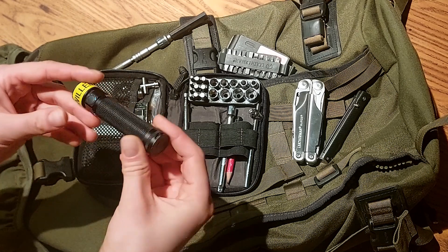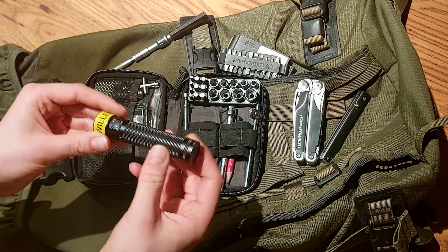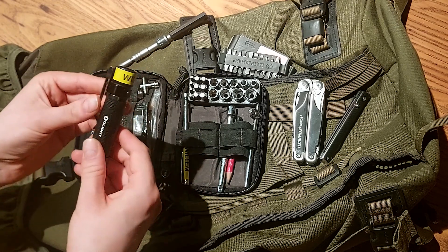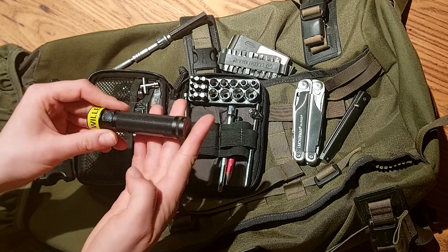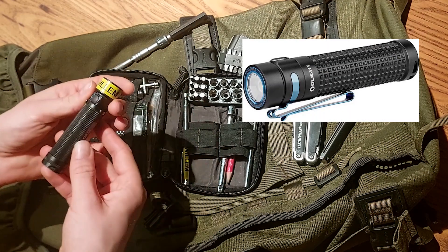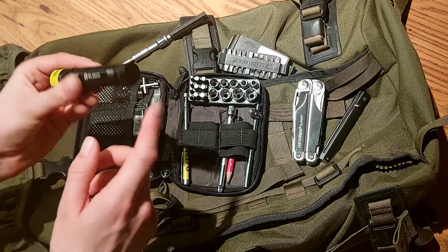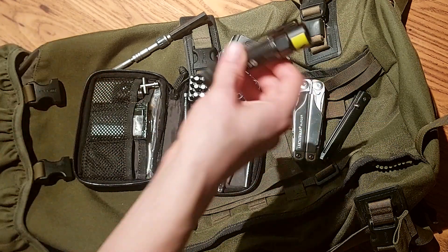The Olight S2 - this one is discontinued, it's several years old already. A good alternative, actually the best alternative, is the S2R. The only difference is the shape is kind of different, but you also get a charger, which is a pretty useful thing. I've put the link to that one in the video description as well.